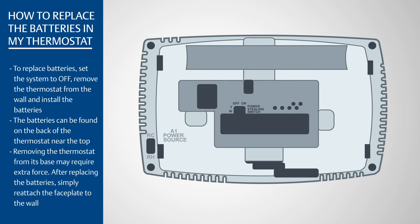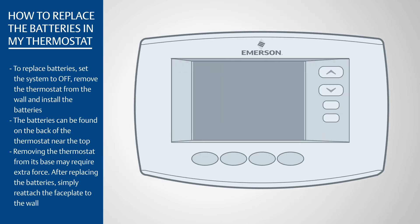Removing the thermostat from its base may require some extra force. After replacing the batteries, simply reattach the faceplate to the wall.